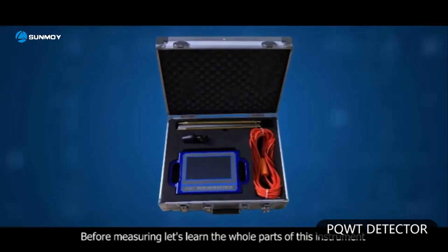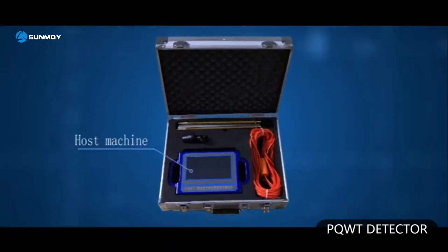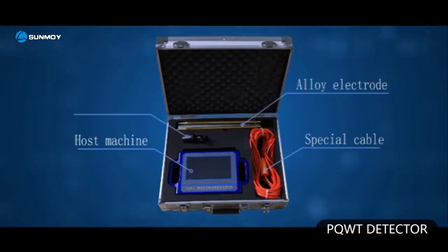Let's learn the whole parts of this instrument: host machine, special cable, alloy electrode, and charger.